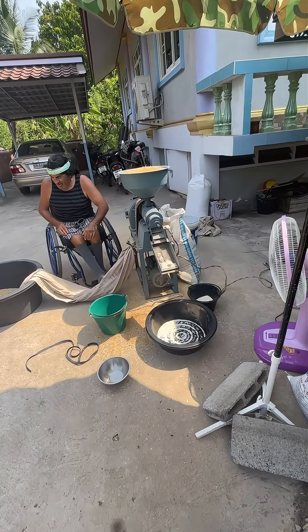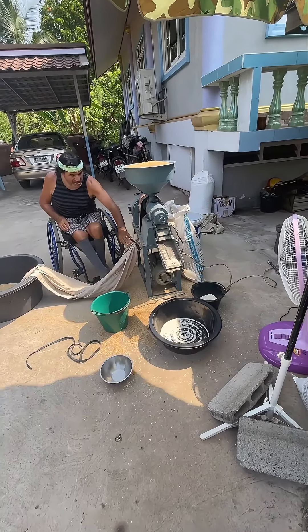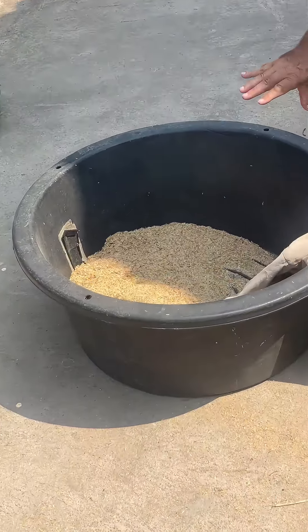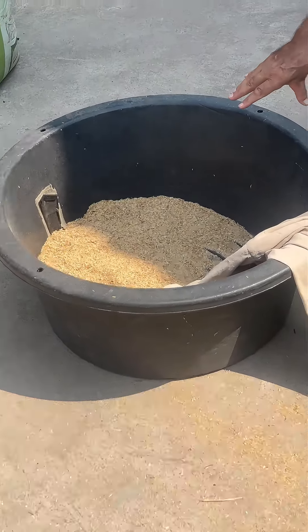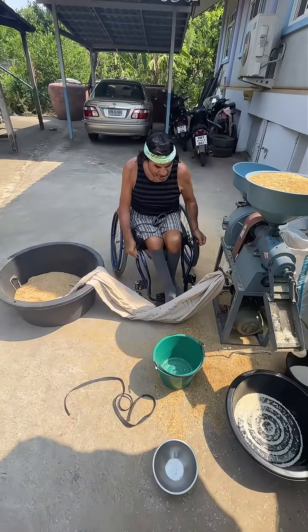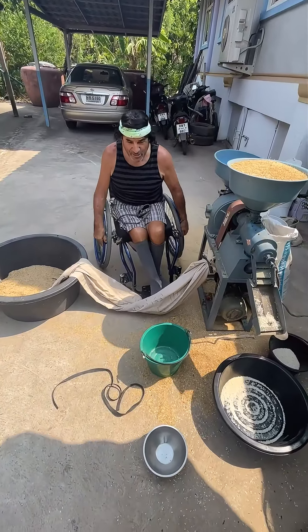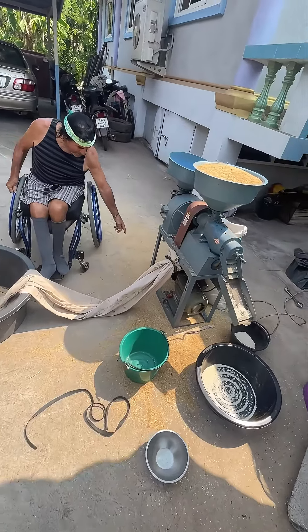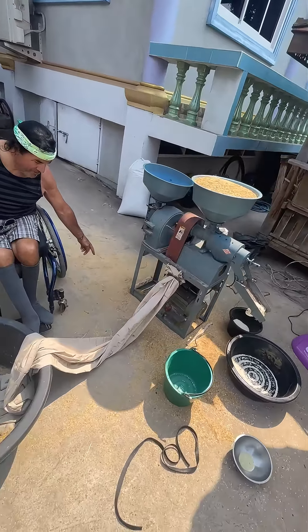They've got ducks and so the machine actually separates it through this and then comes over to here where this part right here will end up being ground a second time. You can see there's a little bit of a mixture on the ground — it doesn't matter, there's so much rice — so it'll end up into a powder like what this is right here.